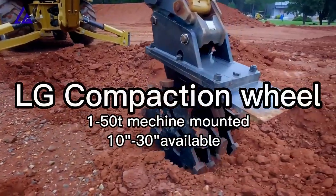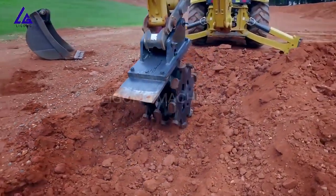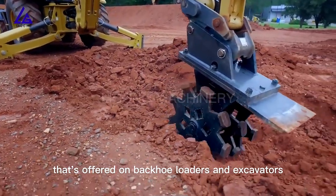When backfilling trenches and ensuring that you have the appropriate compaction, one of the options available is a compaction wheel. This is in addition to a compact vibratory plate that's offered on backhoe loaders and excavators.